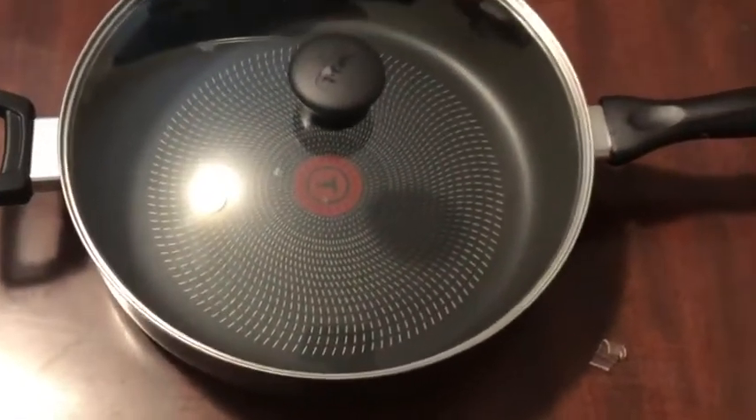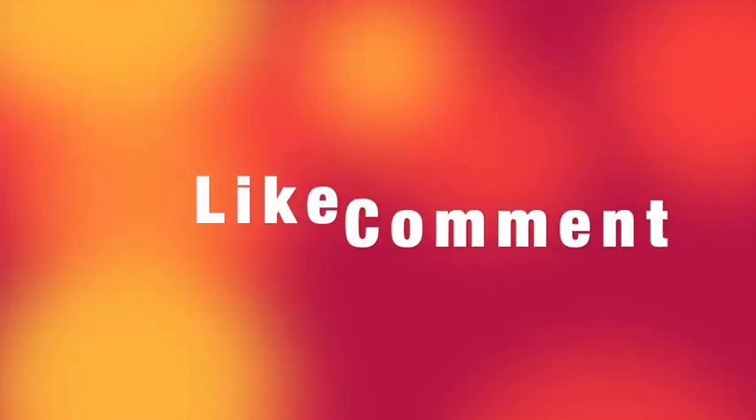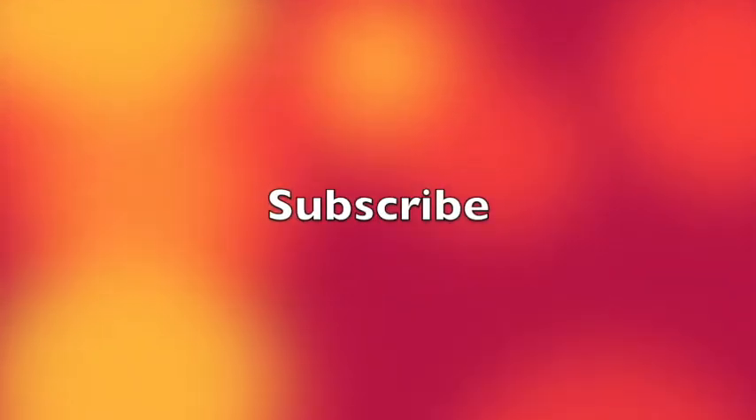So that's it for this video, thanks for watching.